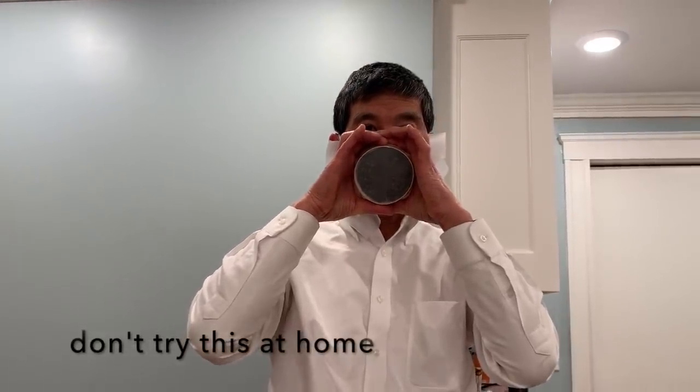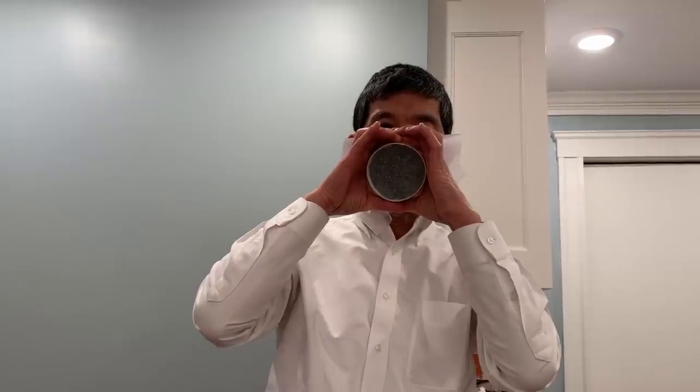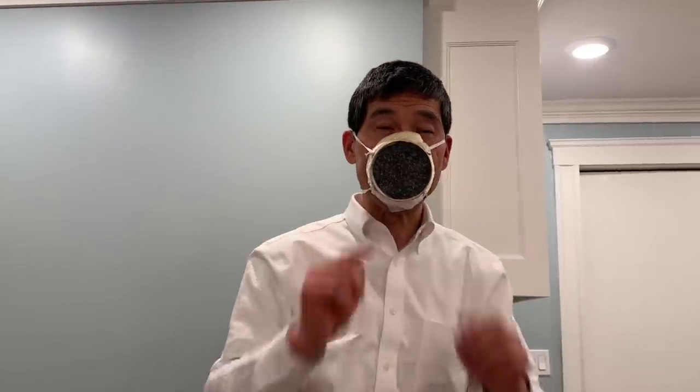Let's go ahead and fit test our respirator. I'm going to put it on and get a nice seal against my face. I want to test the seal, so I'm going to get a piece of saran wrap and put it over the filter side. I cannot breathe in any air at all, and so I can tell that this is an excellent fit on this respirator with a great seal all the way around.